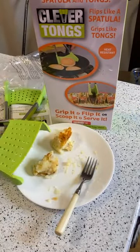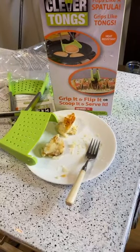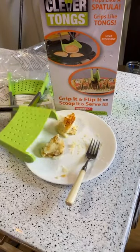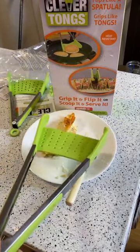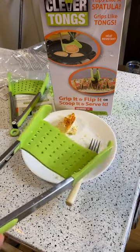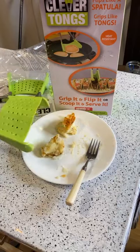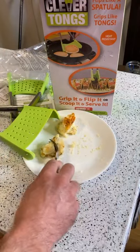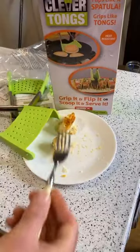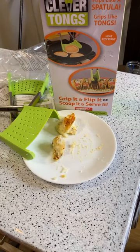My thoughts about this: maybe I should do an egg test just to see, but I think it's pretty conclusive that this thing is not a superior spatula. I could see it being used as little tongs to pick stuff up. This is definitely not going to change your life in the kitchen. I would say most people should not get it, but there may be a specific person out there who is looking for something like this.